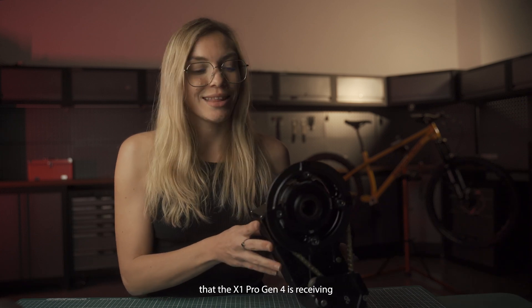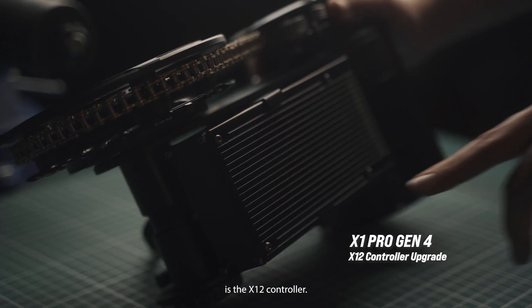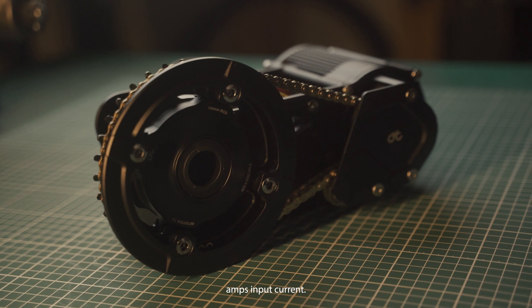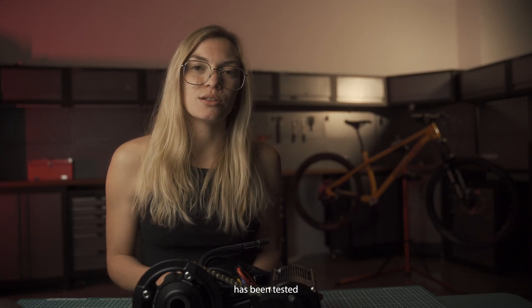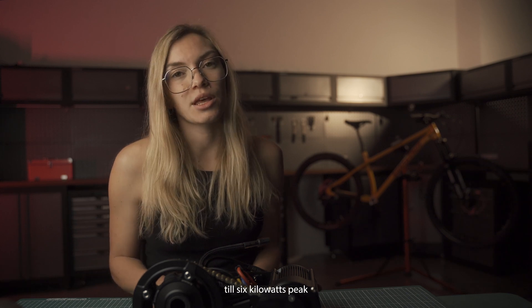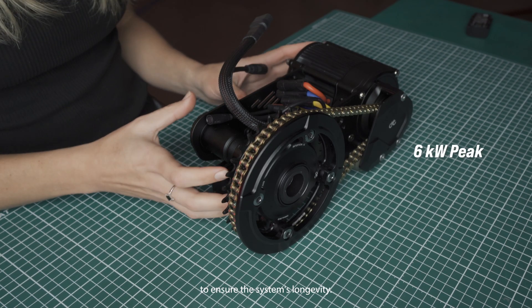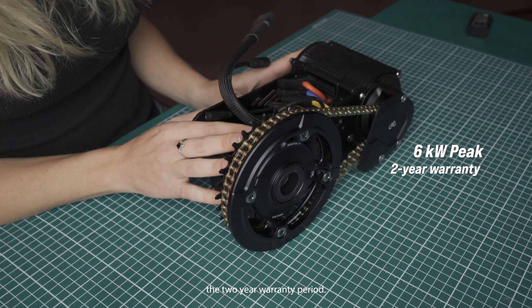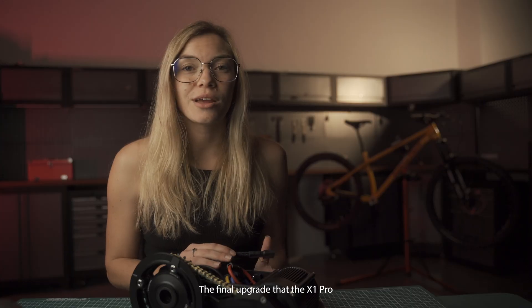One of the biggest upgrades the X1 Pro Gen 4 is receiving is the X12 controller — a very big update from the Gen 3 version which came with the X6 controller. The new logic controller effectively doubles the capacity and can take up to 84 volts fully charged and 120 amps input current. The motor and controller have been tested to a lot higher input power; however, we've decided to restrict the power to 6 kilowatts peak to ensure system longevity and allow you to enjoy that two-year warranty period.